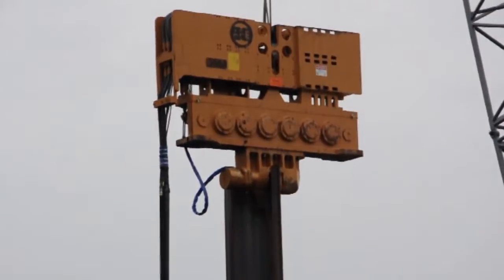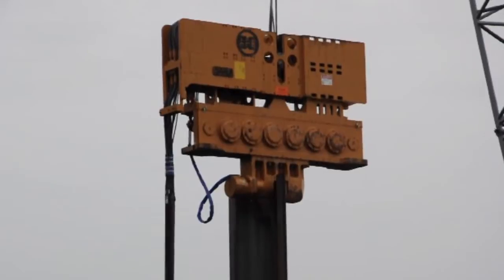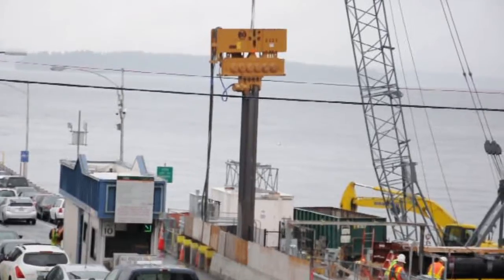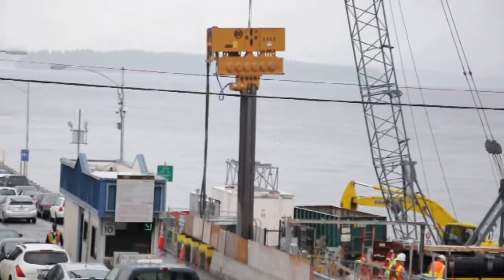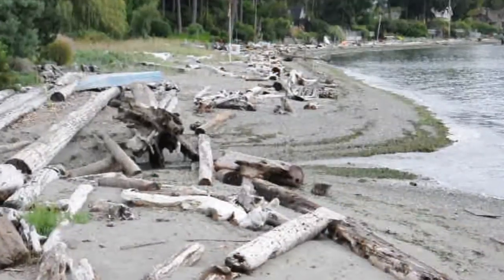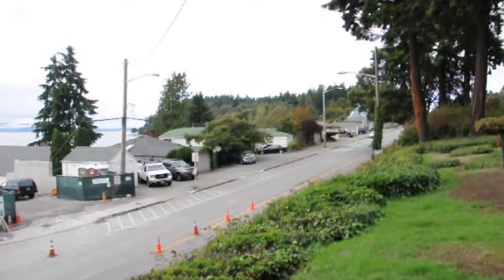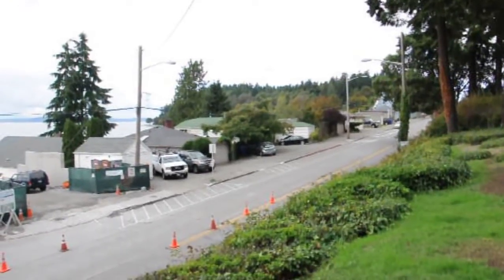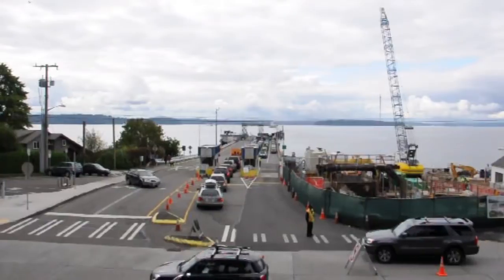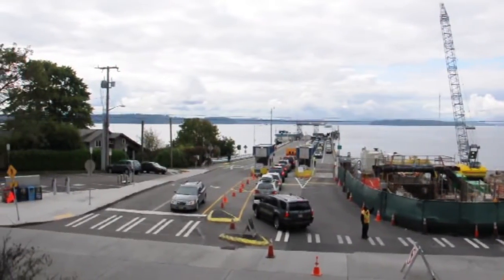Vibratory hammers are just one tool used to drive piles. King County Wastewater Treatment Division prefers this method, as they have advantages over traditional pile drivers that use a large weight to strike the pile. Advantages include the speed with which it can get the job done, versatility for where it can be used, and environmental protection. They also can be used in close proximity to residential areas with minimal noise complaints. However, they do still have impacts on nearby neighbors, including increased noise compared to a normal day on the construction site, and a sense of vibration.